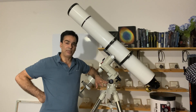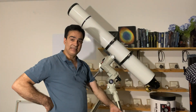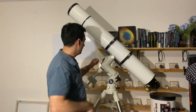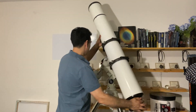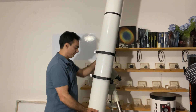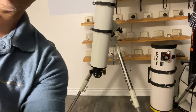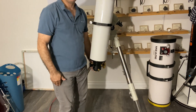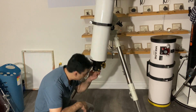The reason Dave said he was getting rid of it is because he's older. When you have this scope pointed toward the zenith, you have to be on a stool or you're basically on your knees when it's that low. Let me show you — as you can see, it's going to be almost to my knees, so you're going to be really, really low.